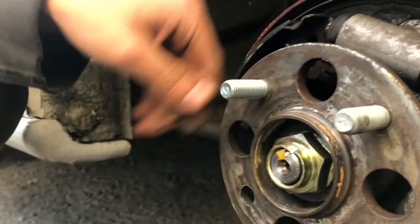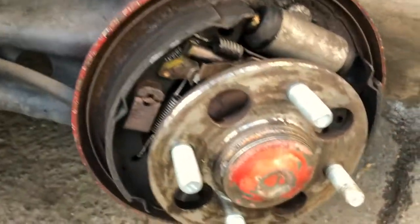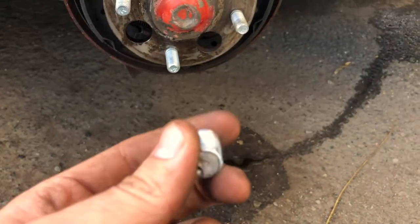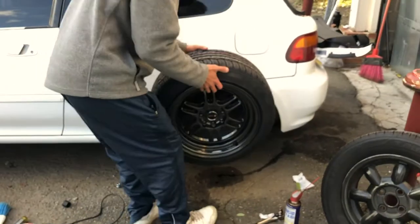Alright, so now they're all in there. We actually ended up breaking one of the studs — I guess it was too much torque — but luckily I had more, so we're good. Now we're just gonna mount the other wheel in and it's gonna be good.